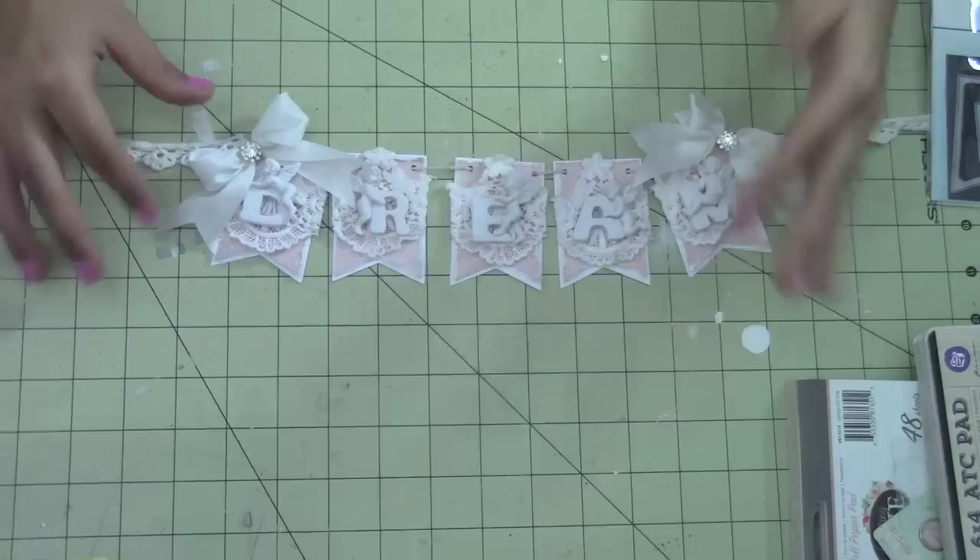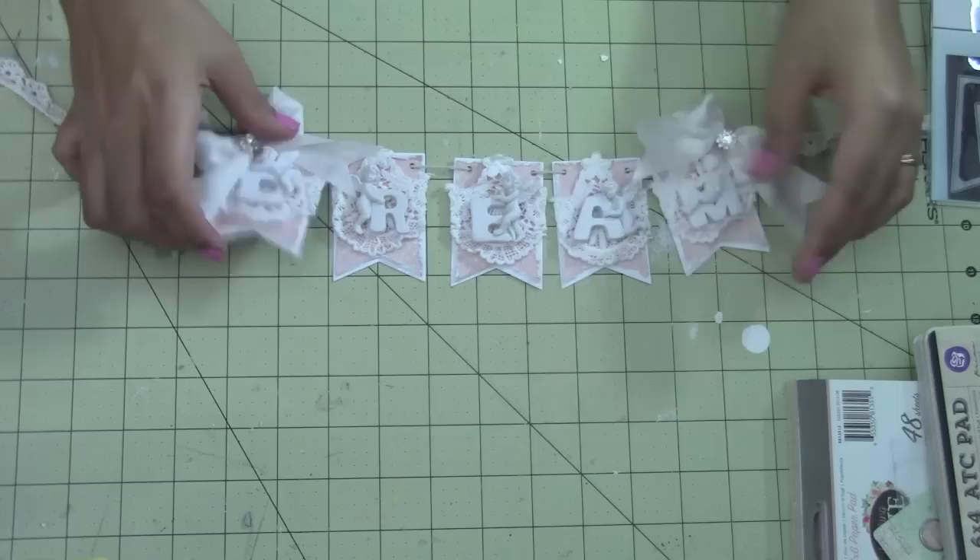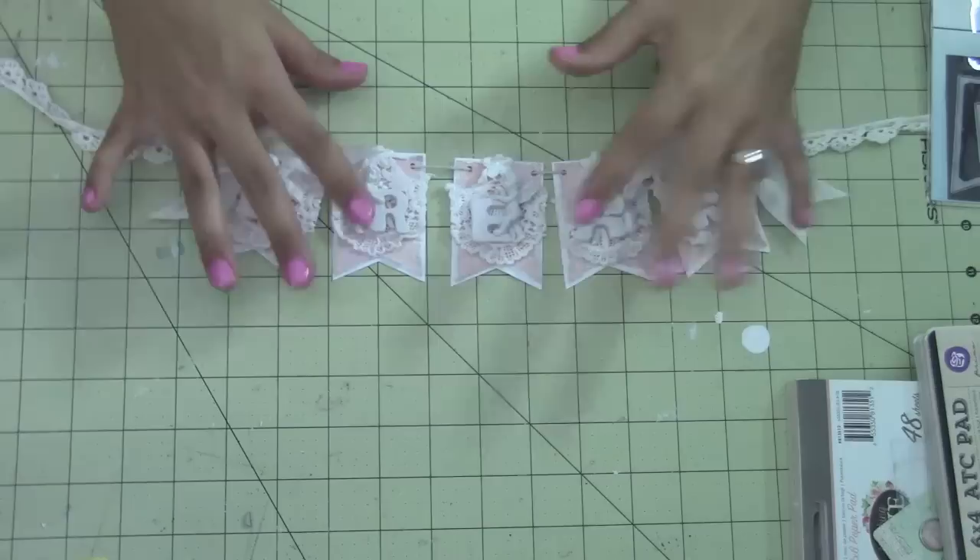Hi everybody, Tiffany here for thepiecebypiece.com and I want to share with you guys my project for August. I made this little banner here. It's super cute and very shabby.